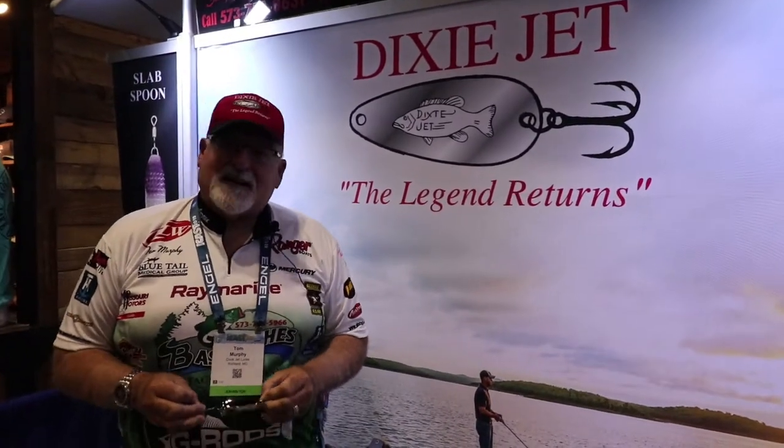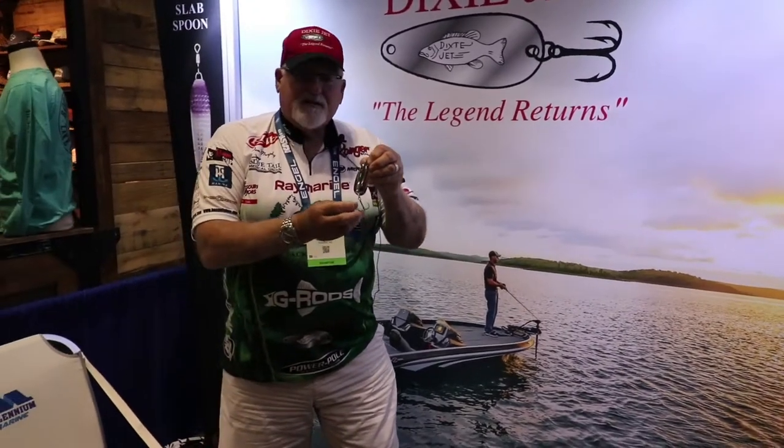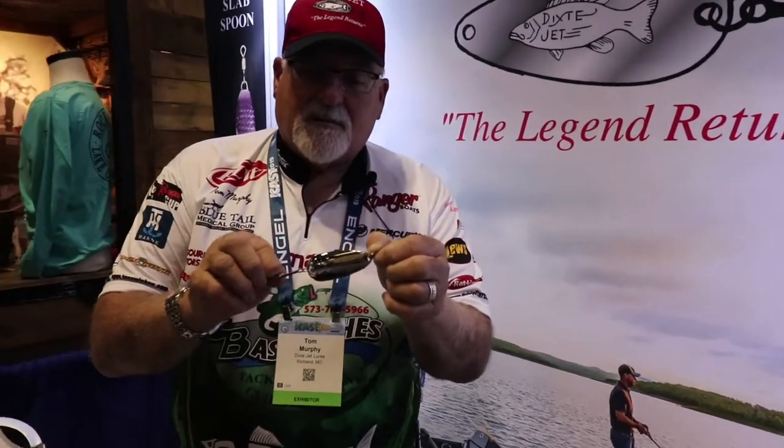Hi everybody, this is Tom Murphy and I'm talking to you here from ICAST 2019 at the Dixie Jet Lure Booth. I wanted to introduce to you the new spoon that we're coming out with. It's currently not available but it should be out sometime in September or October.